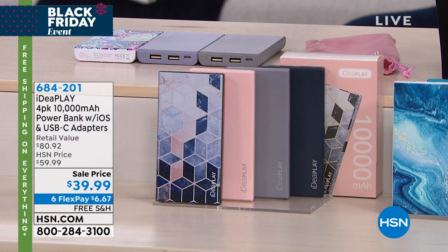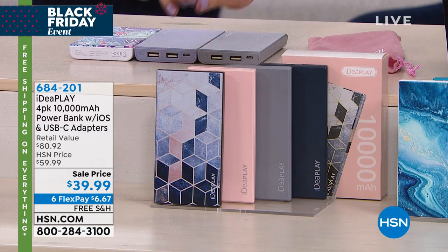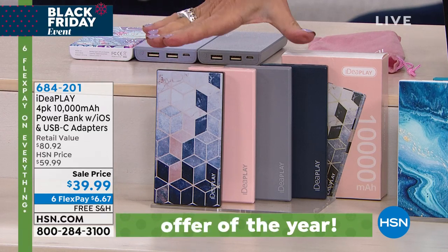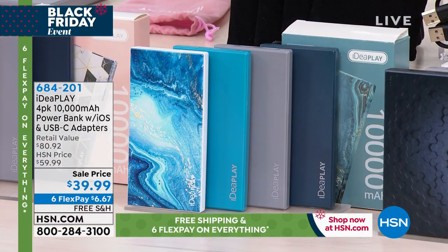We're only showing you one box, but you get four boxes. This is going to be your navy and your rose gold — so navy, rose gold, silver, and that combination. Navy rose gold is how you order this. This happens to be my favorite. I love that one.